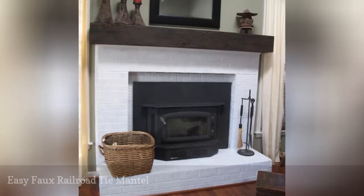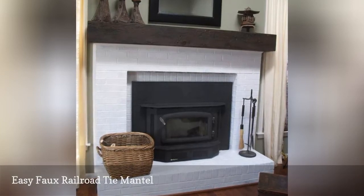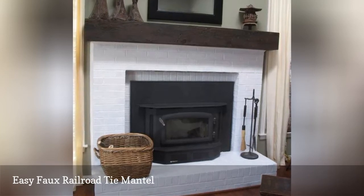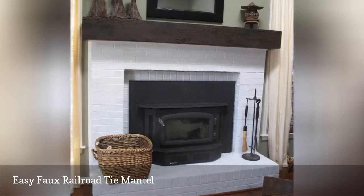This DIY Fireplace Mantle Project shows you how to make a mantle that looks just like a railroad tie but without the heavy weight of using a real one. This is a very forgiving project that gives you the freedom to make mistakes that instantly add character to the finished piece.